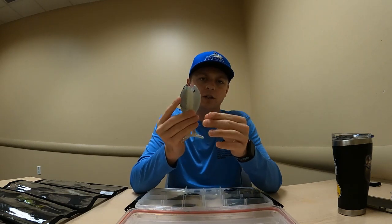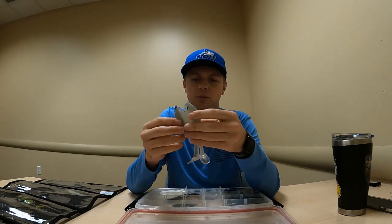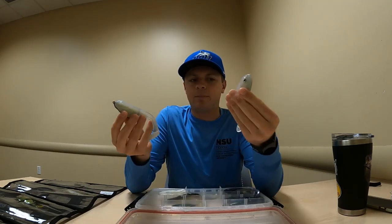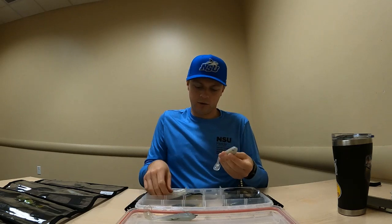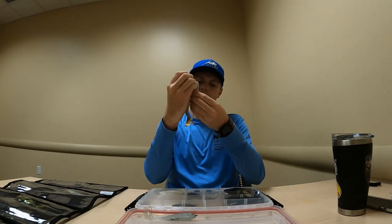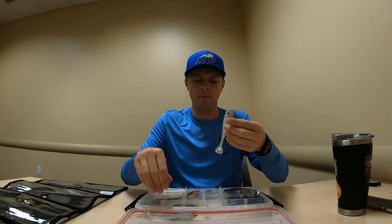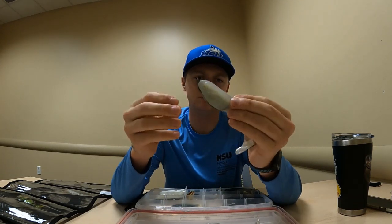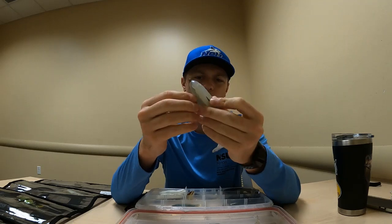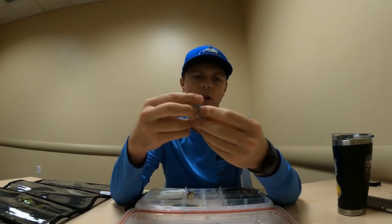First I've got — I don't know the brand actually — I know they're called the Death Wish, and they sell them at Dick's Sporting Goods. They're about a four-inch swim bait. Right now I've got this one on a 5/0 weightless swim bait hook with a screw lock on it.